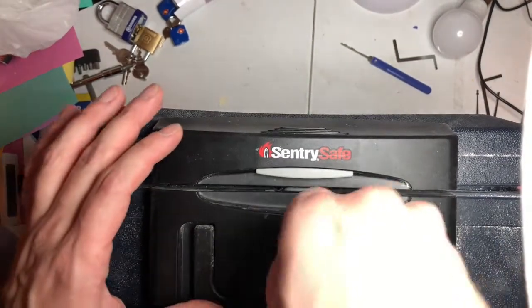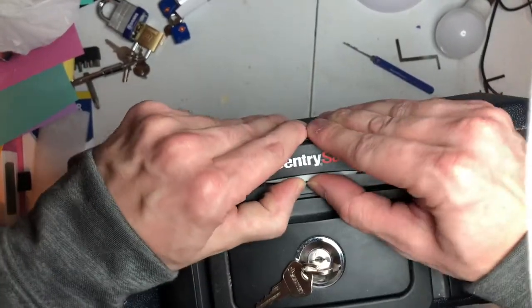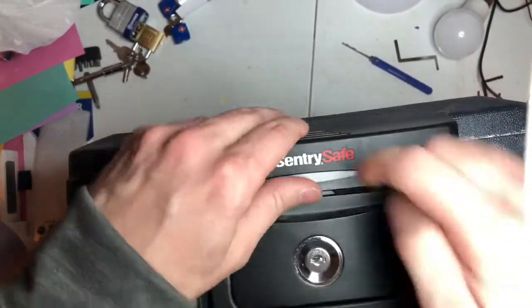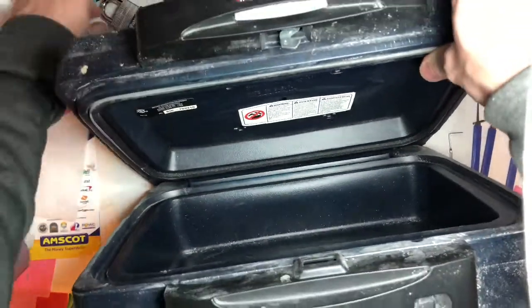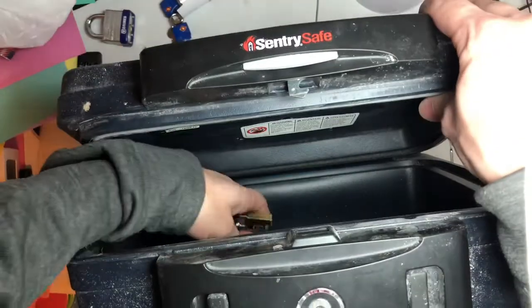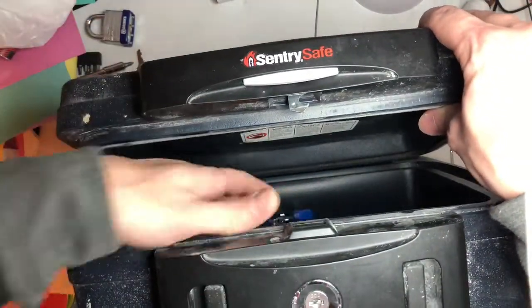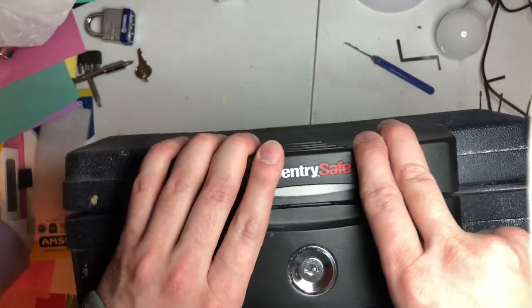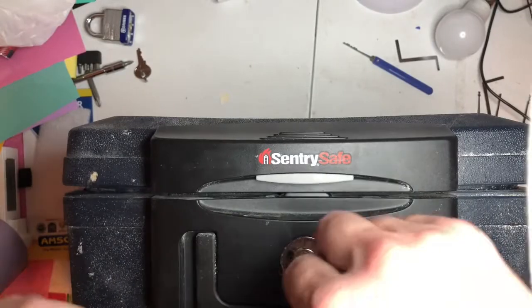This is a Sentry safe — it's a fire safe. I am going to put my locks in here, I'm going to turn and lock it.